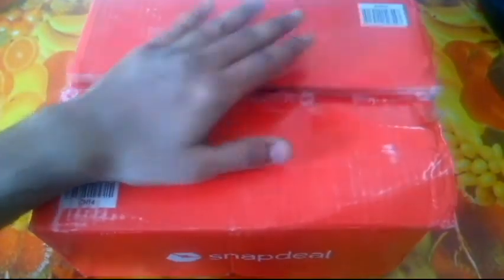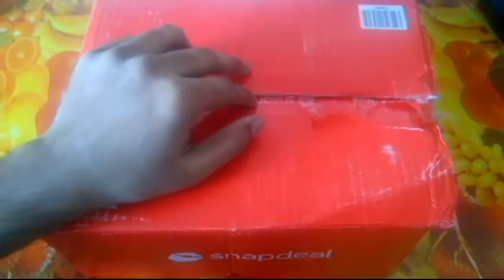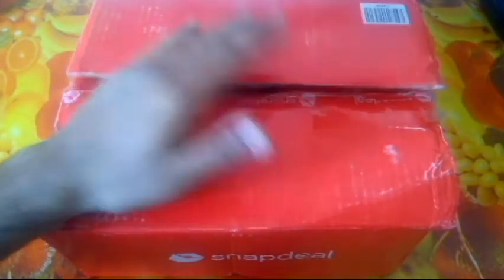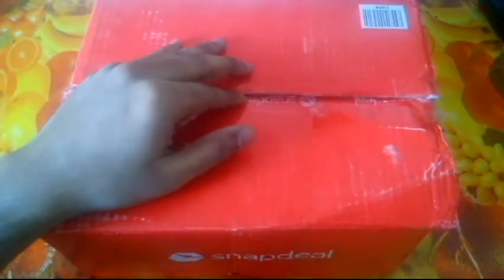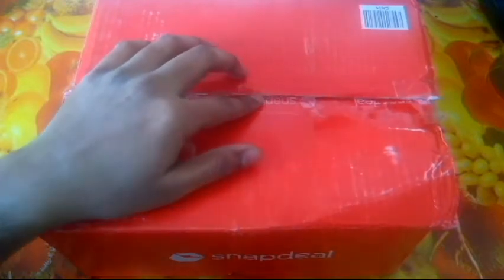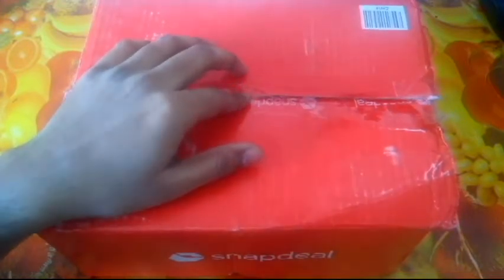Hello dear YouTubers, welcome back to yet another video on Win vs Droid. Here we have a package from Snapdeal — actually it was one of the products I showed in my teaser video. This arrived in late December but I couldn't unbox it then. Unfortunately, before I could unbox it, someone had already started using it, but I made sure I have all the contents inside so hopefully it won't spoil the unboxing experience too much.